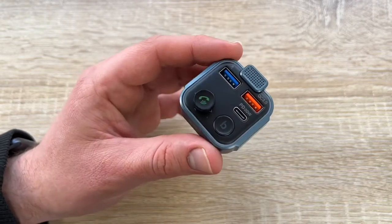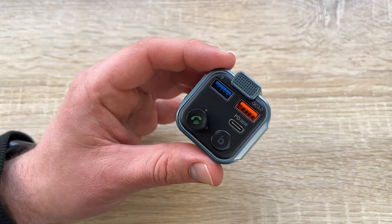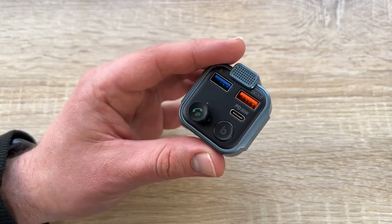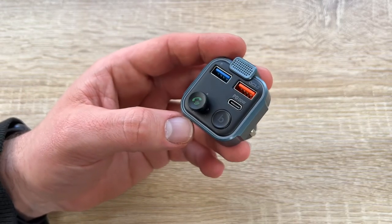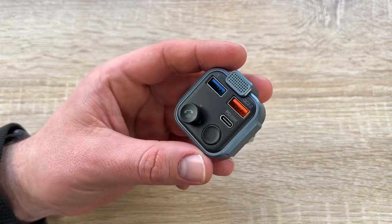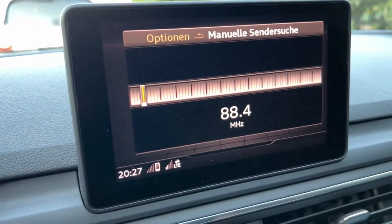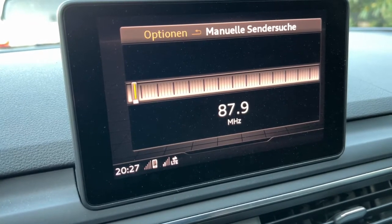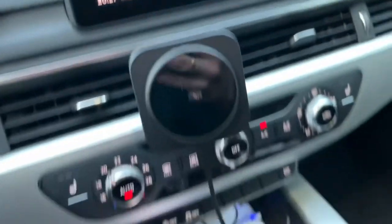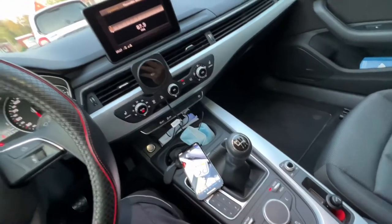Supported audio formats from USB flash drive: MP3, WMA, WAV, APE, and FLAC. If you pair your smartphone via Bluetooth, all audio from your phone — music, navigation, hi-fi sound — will play through your car radio. USB flash drive capacity supports up to 64 gigabytes.